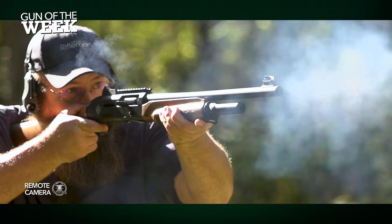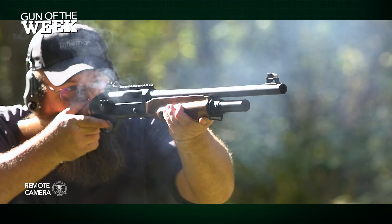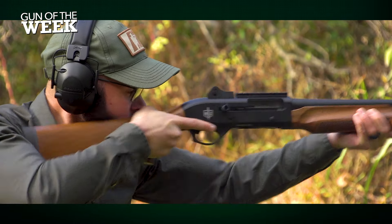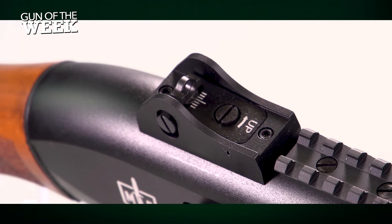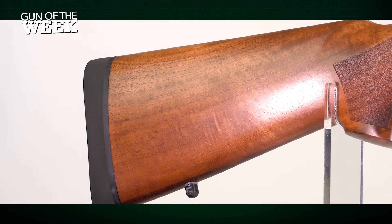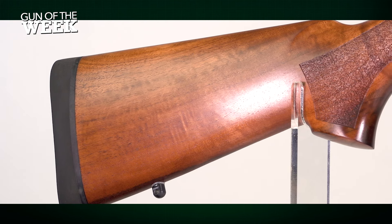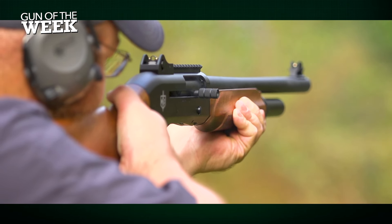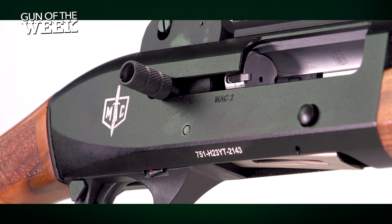Welcome back and thanks for watching Gun of the Week. For this episode, American Rifleman editors are on the range with a semi-automatic shotgun from Military Armament Corporation. Meet the MAC 2 Tactical Wood, featuring a Picatinny rail, sights, and a Turkish walnut stock. This scattergun offers incredible performance and prudent design elements, all with a sub-$400 MSRP. Our experience on the range has left us impressed.